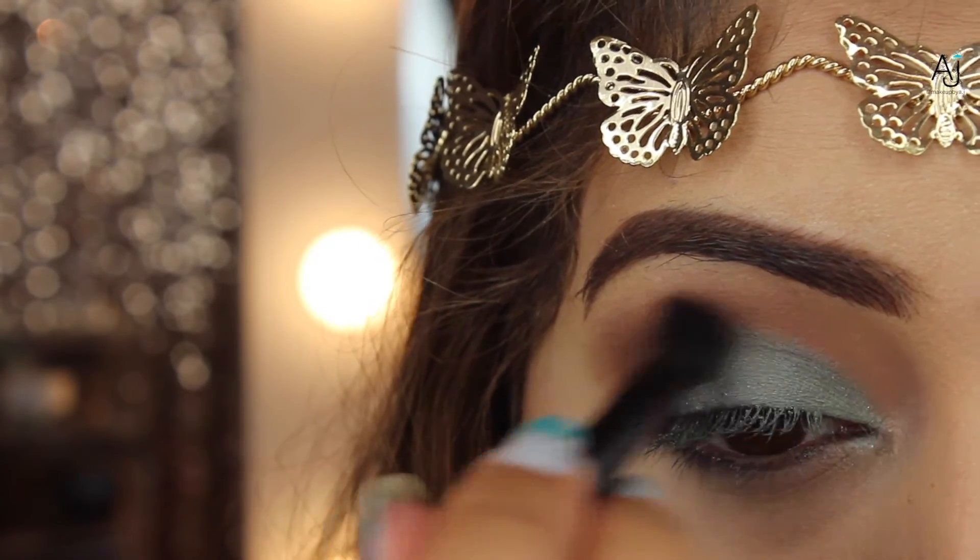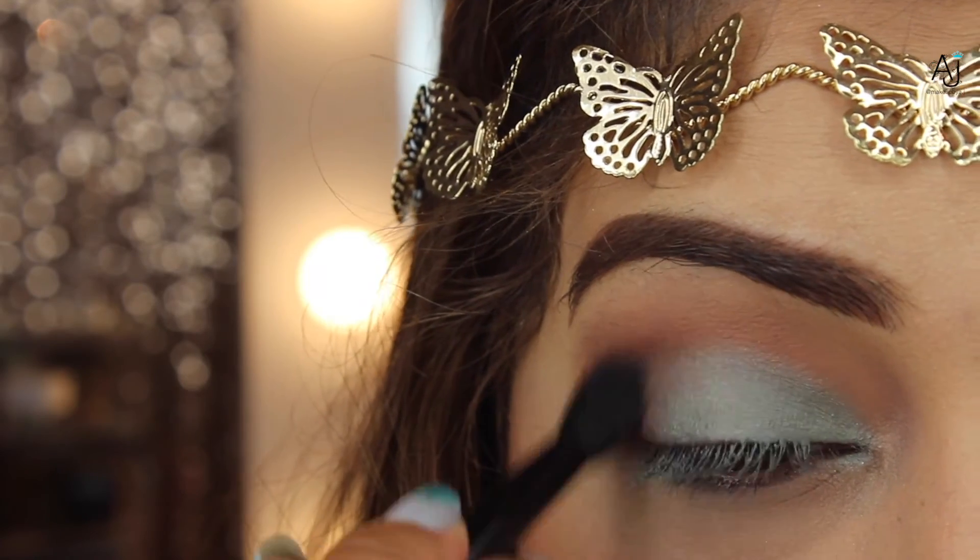Now taking the fluffy side of the brush with no additional product, I'm just blending everything together to make sure I have the look that I want.